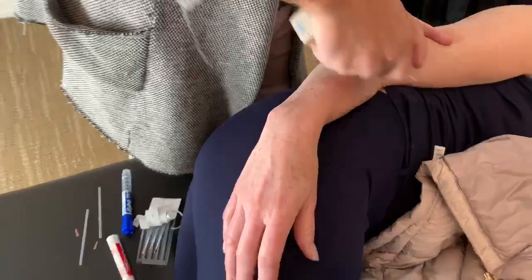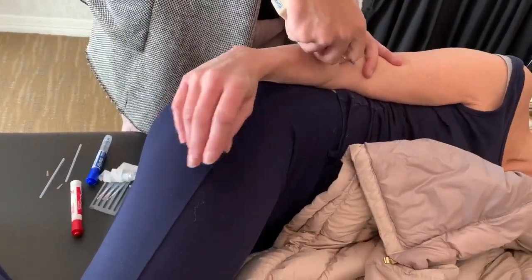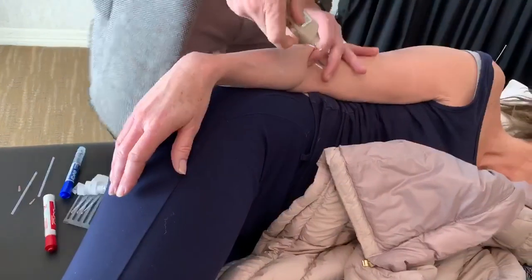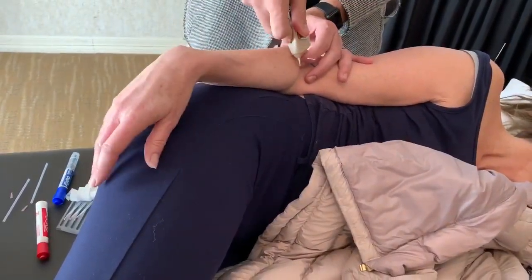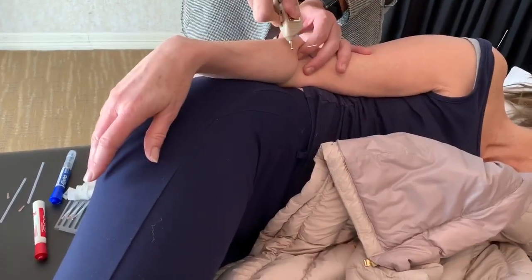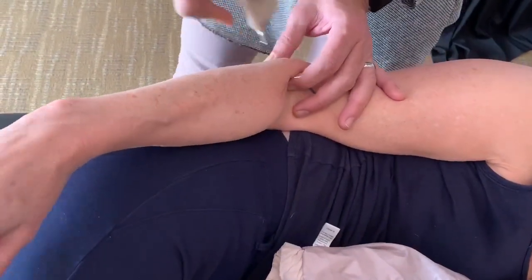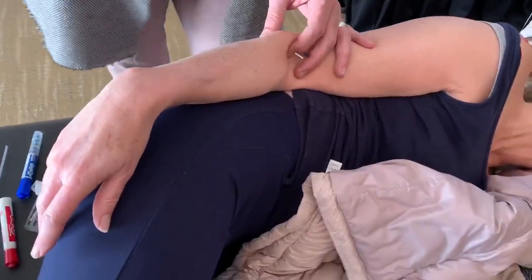There you go, you get some extension of the wrist. So this is what the brachioradialis can do. Yep, that's the motor point. This works for any radial deviation as well.